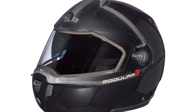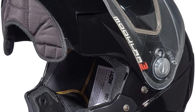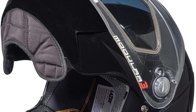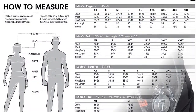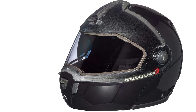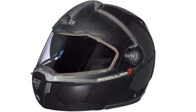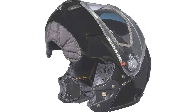My runner-up pick for the finest overall snowmobile helmet is the Ski-Doo Modular 3. This choice does a great job of covering all of the essentials while also adding value with novel construction and design components. It boasts a sleek aerodynamic design that will turn heads on the trails. One of my favorite aspects is the large eye opening, which provides a wide field of view, further enhanced by the visor's built-in clear vision technology that eliminates distortion.